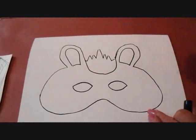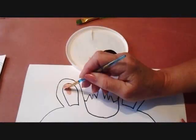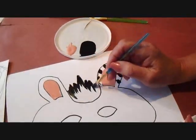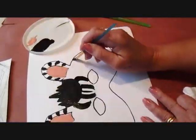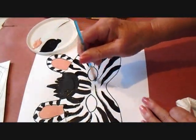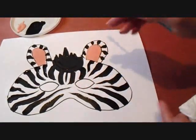And now I'm going to paint it in. I've got a black acrylic paint and some flesh colors. And now I'm just going to paint the black in. Now I'm going to let that dry, and then I will go over my lines with the black marker.